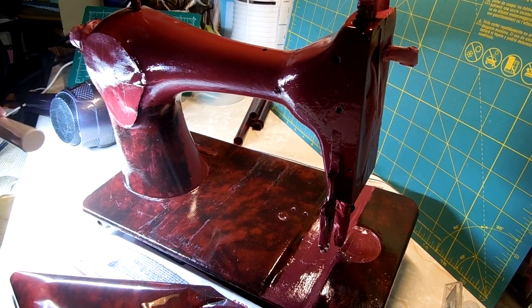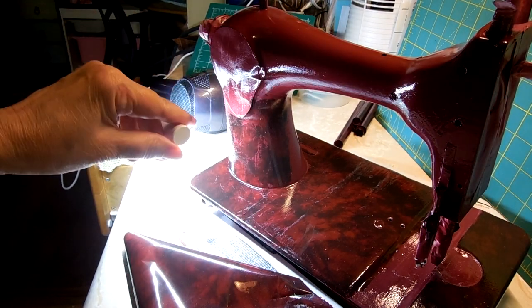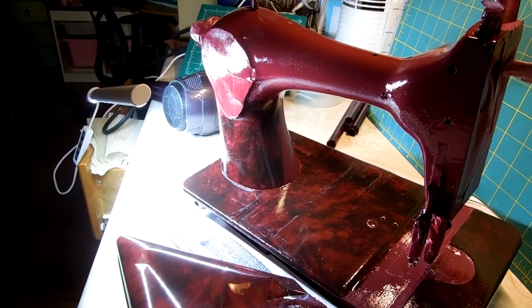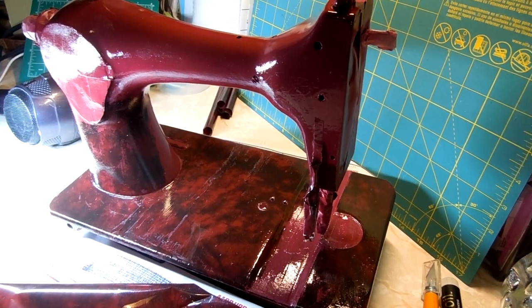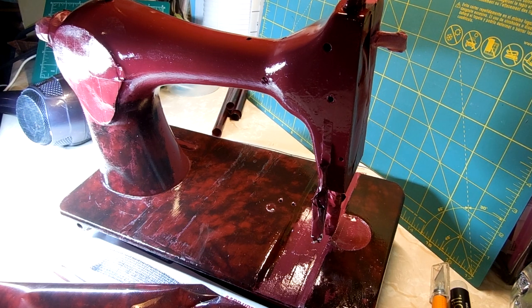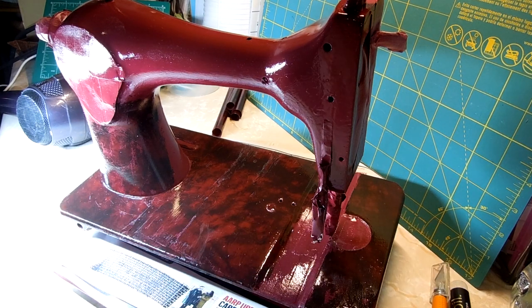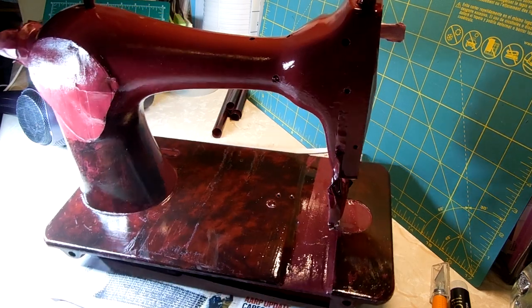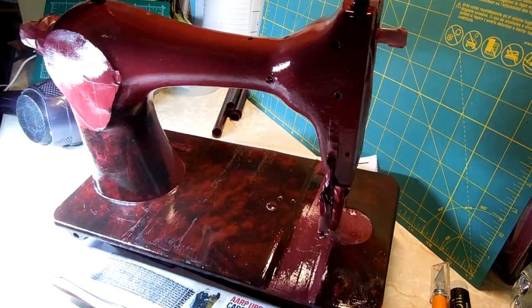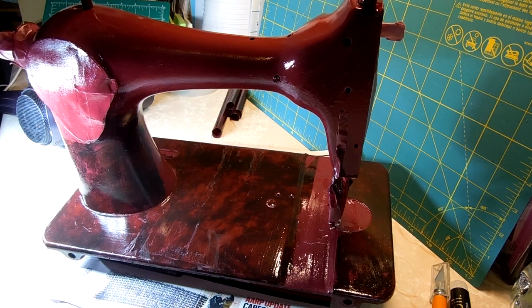I'll show you a little bit of what it takes. I have this nice USB light that I can point where I need it to be. This is a 1940 Singer 128 that I decided to purchase at a bargain price of $6.99. My plan was to paint it to begin with, but now my plan is to foil it. I'm going to show you one little clip of what it takes to foil this machine.